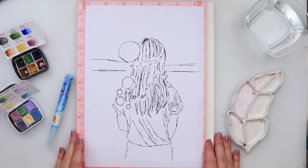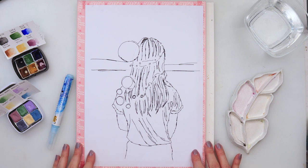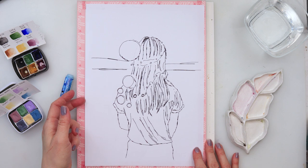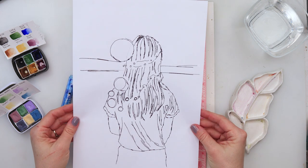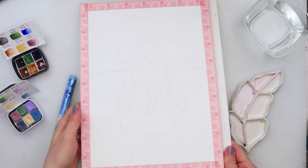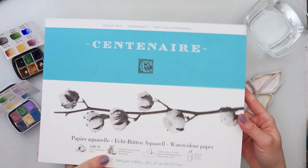I drew a sketch earlier onto regular printing paper and then traced it onto my watercolor paper using a graphite paper. The sketch is available for download, so find the link down in the description box and just download it for yourself and use it.